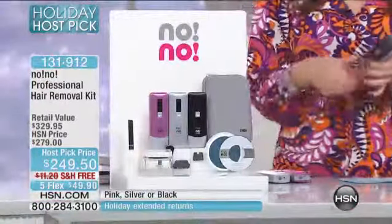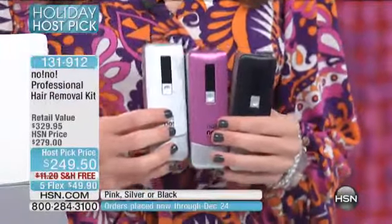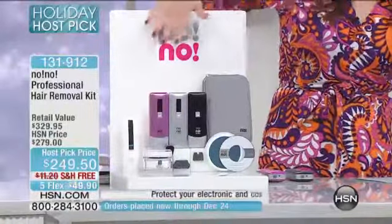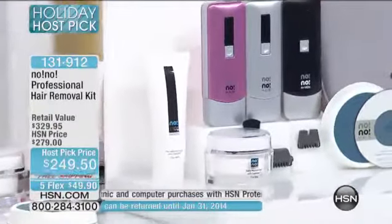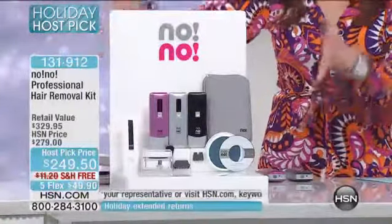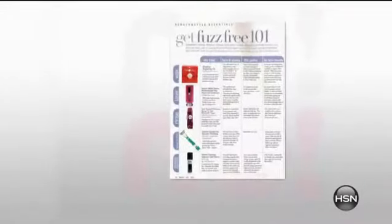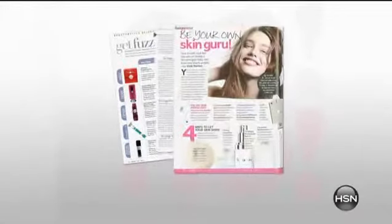You have three colors to choose from: black, pink, and silver. If you want exclusive technology that is so easy to use — I literally lay on my couch and use my no-no, that's how easy it is. It helps get rid of the problem in the privacy of your own home. This exclusive configuration includes the no-no in its case, all buffer pads, replacement tips, treatment cream to help hair grow slower, a daily moisturizer, and a DVD — everything you need to get started. To tell you the specifics about no-no, our good friend and electronics expert Leah Little is here.